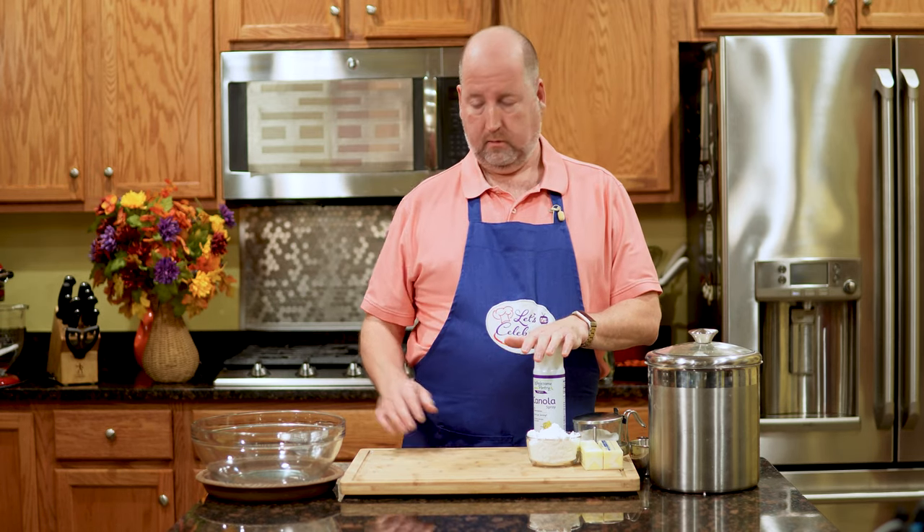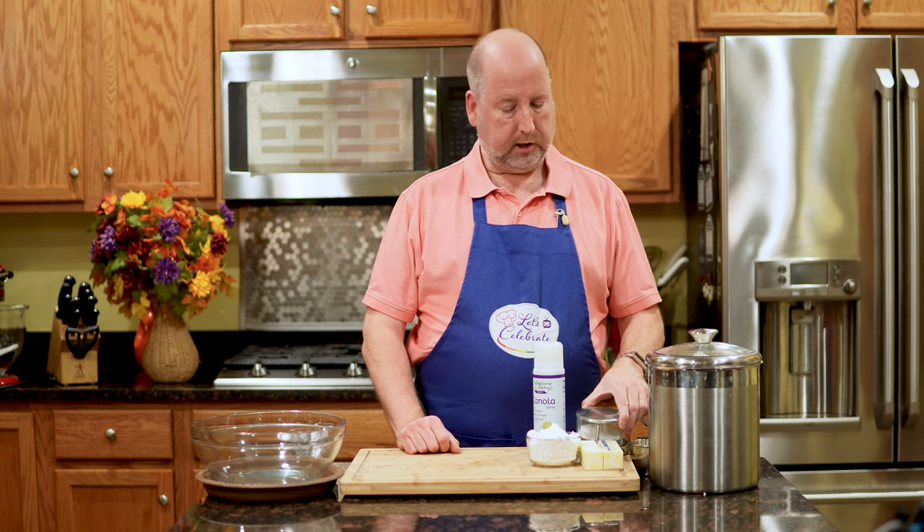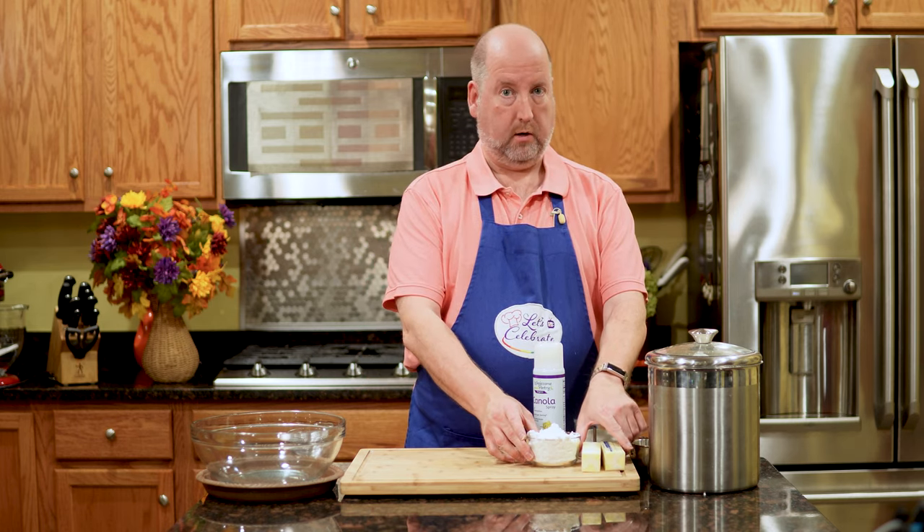Next, ingredients. I know I'm going to need cooking spray, I know I'm going to need salt, and butter, and sugar. The other thing I'm going to need is flour.